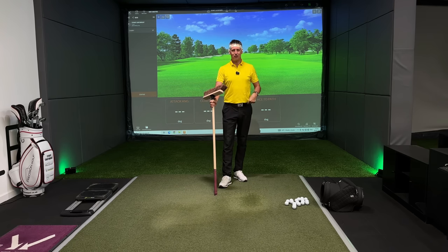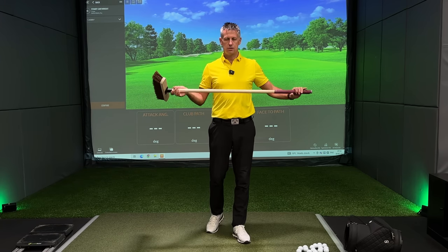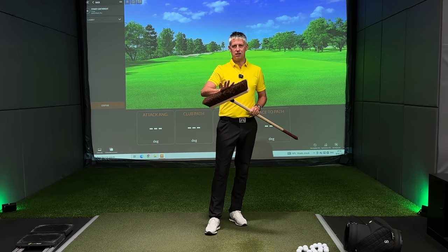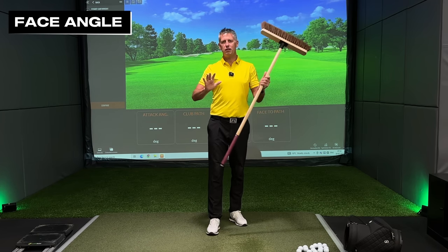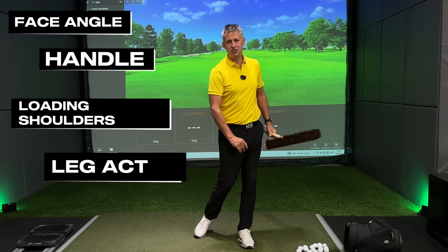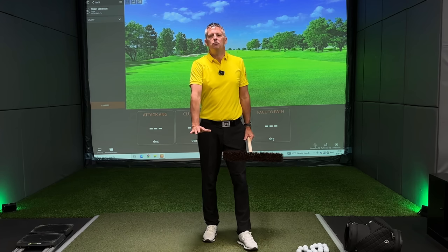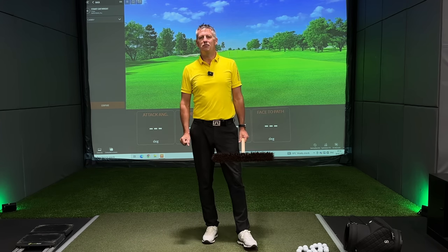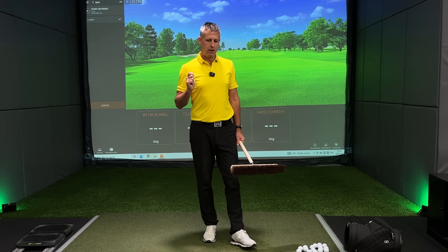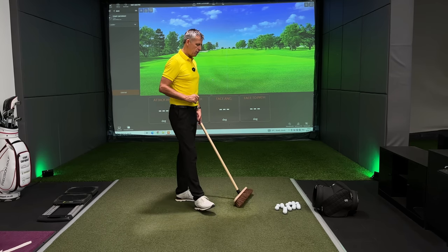This drill is going to give you so much feedback about the orientation of the face, the orientation of the handle, the loading of your shoulders, the use of your legs, a divot, a down strike, and a contact that you will not have experienced before. Do this one minute every day and I promise you you will achieve some big things in your golf.